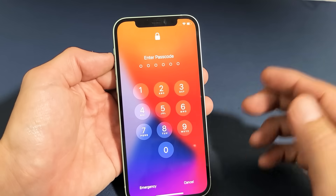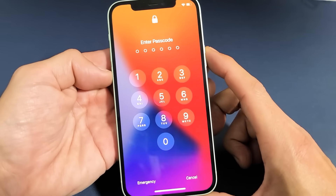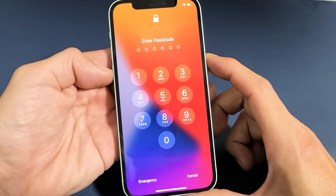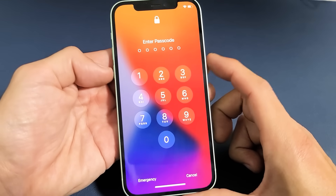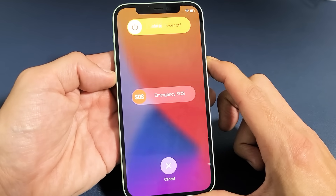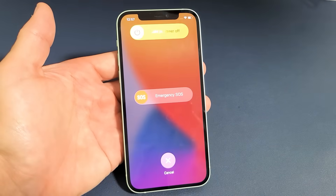The second way to turn it off is using the volume down button and the power button. Press and hold both at the same time until the power off menu appears. Volume down, power button — press and hold both buttons. The power off menu will appear, and then you can go ahead and slide it to turn it off.